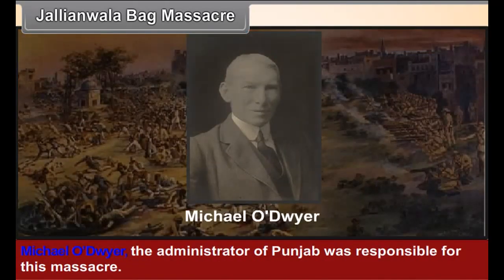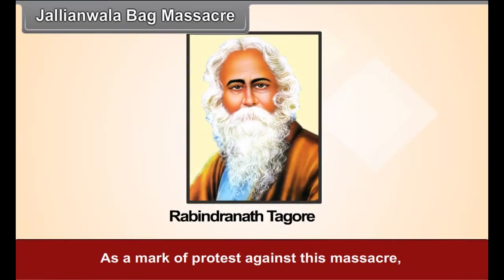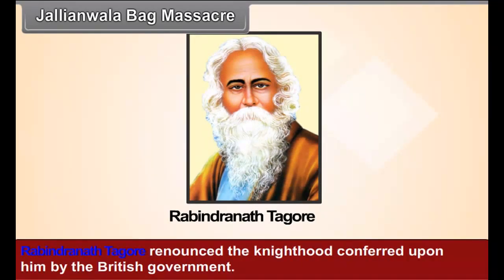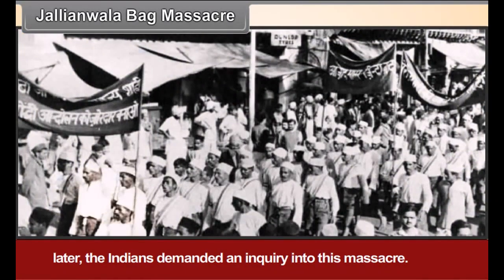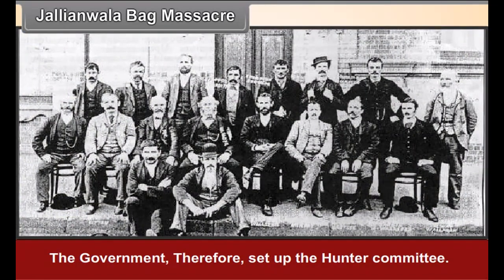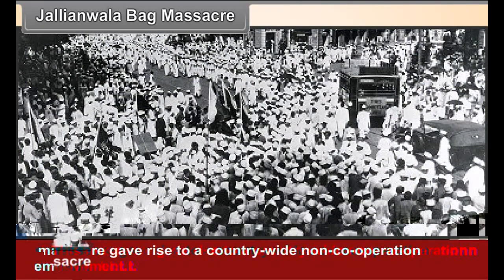Michael O'Dwyer, the administrator of Punjab, was responsible for the massacre. As a mark of protest, Rabindranath Tagore renounced the knighthood conferred upon him by the British government. Martial law was promulgated all over Punjab. Later, the Indians demanded an inquiry into the massacre, and the government set up the Hunter Committee. This massacre gave rise to a country-wide non-cooperation movement.